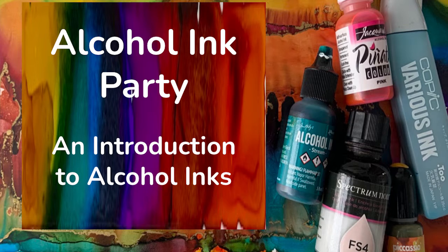This after party class is targeted to those of you who want a more controlled way of creating with the inks. You'll find this class valuable. If you have never used alcohol inks before, I recommend you watch the Alcohol Ink Party Intro to Alcohol Inks class here on Skillshare. But you don't have to — you can just come straight to the after party.